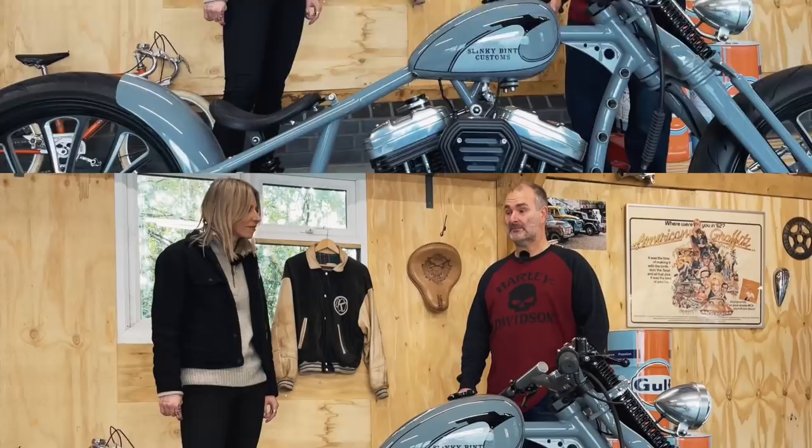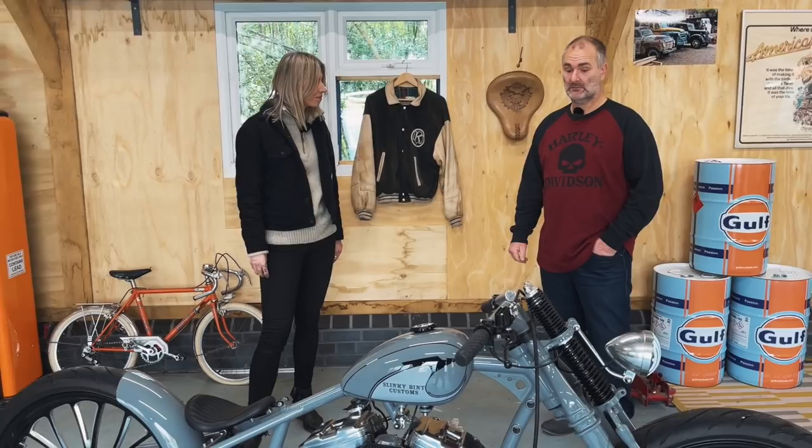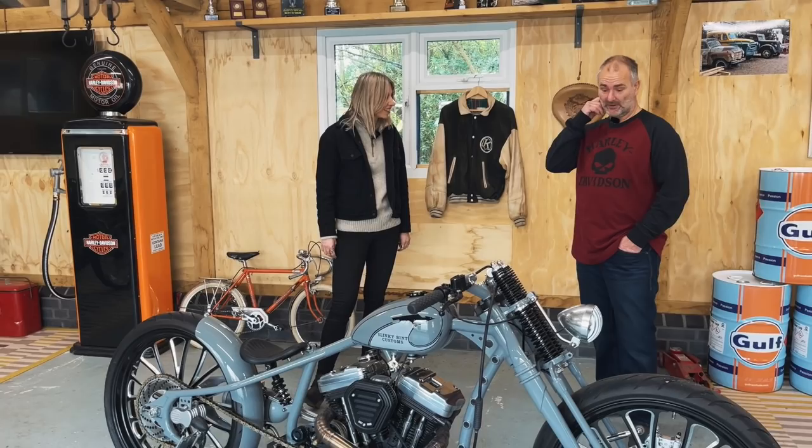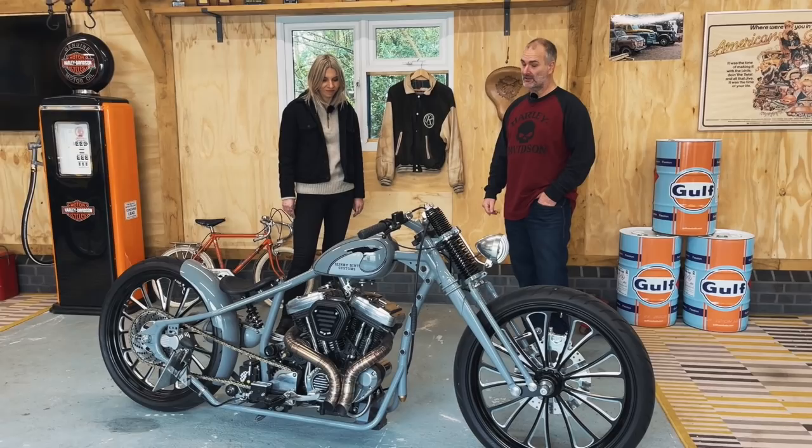Plus the seat's not very big and not very comfortable. If you would build it again with the same idea, would you do anything differently? No. Nothing. It's everything I wanted. I'd like an Evo engine, but then you wouldn't get the compact size because the engines are so much bigger and Sportsters are so much easier to work with. So no, I wouldn't change anything.